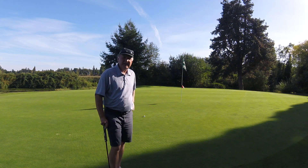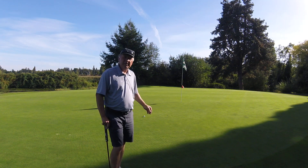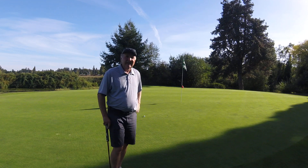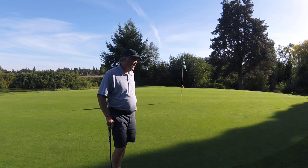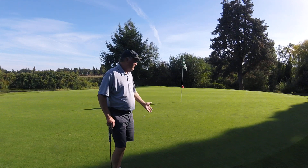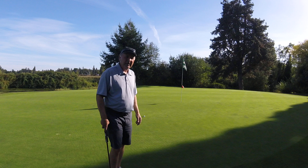Tim Bannick again with USGTF, and we're finishing up our ninth hole here at Salem Town. It's been a great afternoon, beautiful weather and great golf course. They've kept it in great shape — just aerated. So it's been a lot of fun.